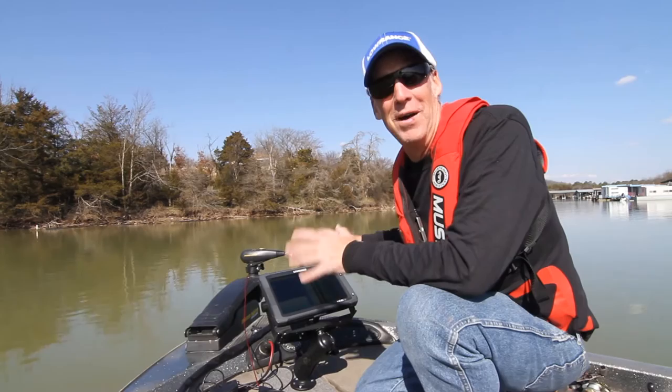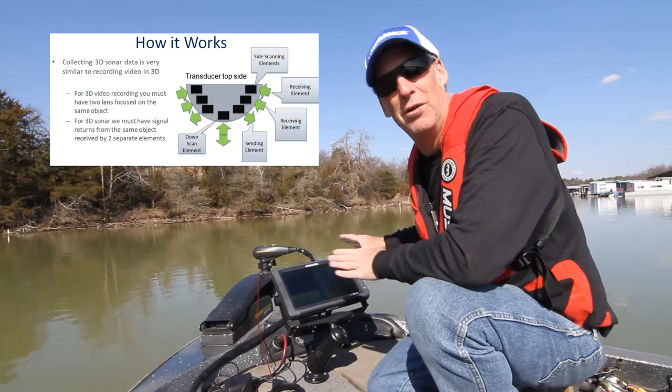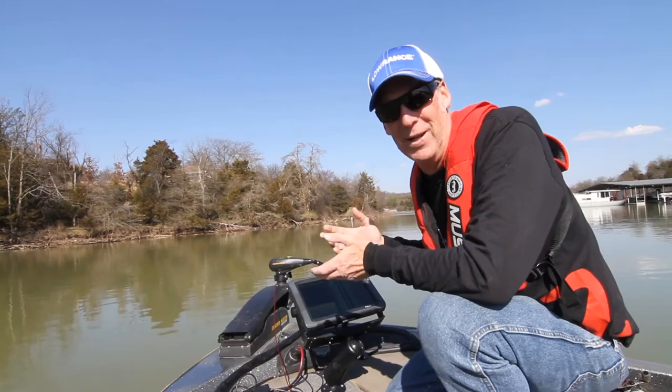Two of my favorite ways of catching fish while on the bow are drop shotting and spooning — I really love spooning. That's really important when you're up on the bow with this unit. You have to understand what you're looking at to catch the fish. We talk about the bow, the console, and the electronics, and how it's all going to help you catch fish wherever you go fishing.